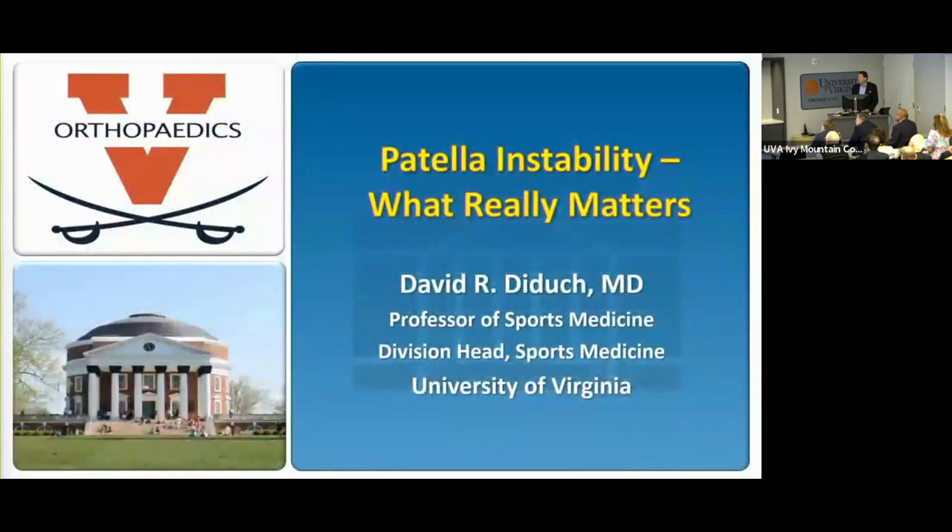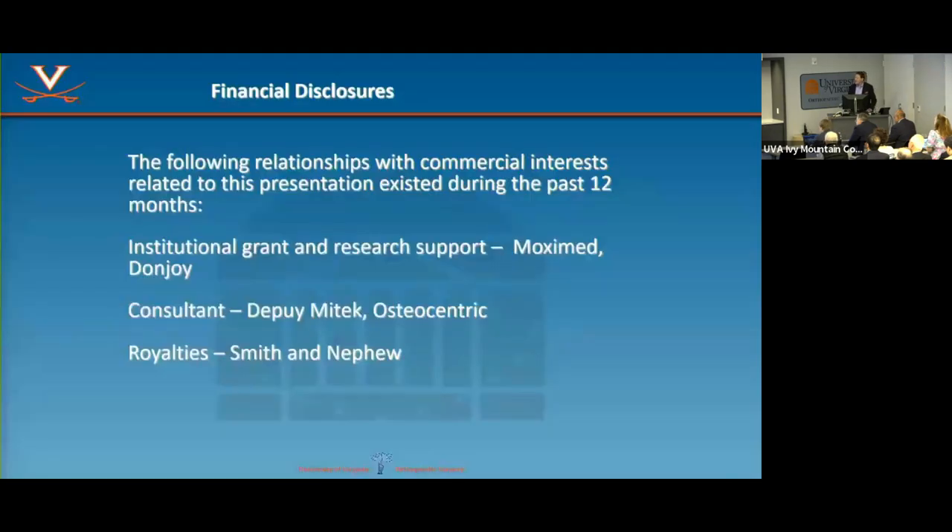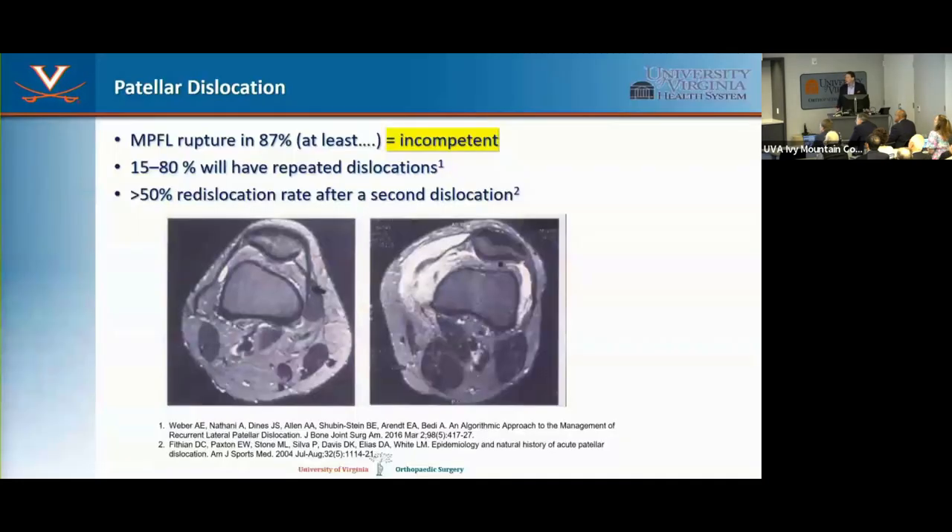I'm going to talk about patellar instability and bring this full circle in terms of how I approach a patient and what truly matters. First, you have to understand what you're dealing with and make the diagnosis accurately. Every time the patella dislocates, the MPFL has to be torn — 100%. You don't need an MRI to tell you that. In chronic cases, the MRI may confuse things because it'll be read as intact, but it's torn and incompetent.